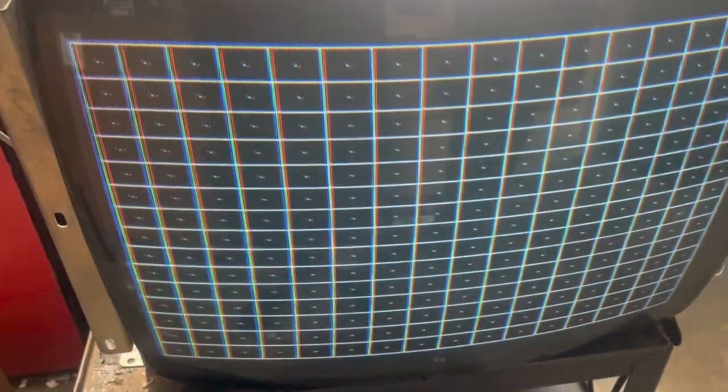Hey, this is Paul. This is a repair for Tommy — a K7025 inch that came to me in need of a full rebuild: caps, flyback, good reflow. I washed it so it's nice and clean.